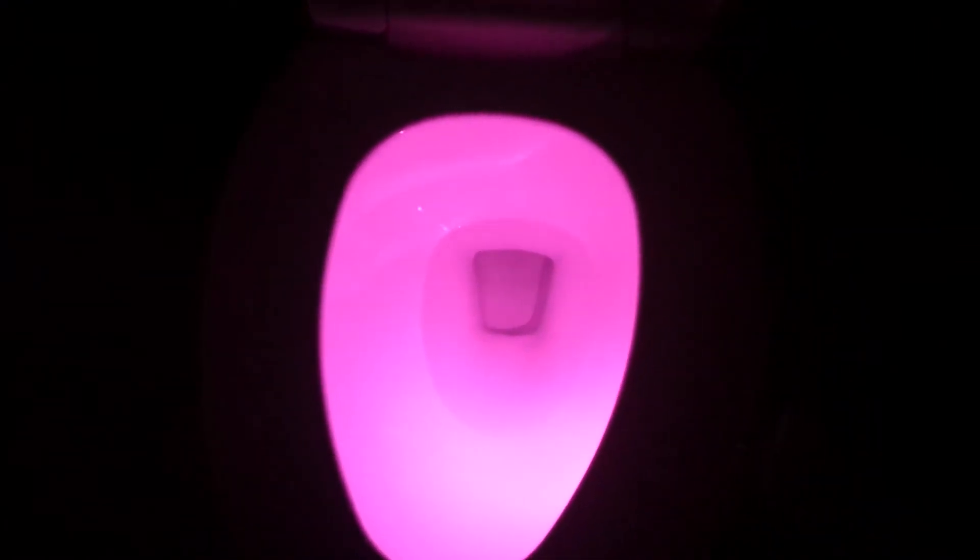And green — look how pretty. It only turns off if you turn on the regular light in your bathroom, or you take out the batteries. It stays on in the dark. Purple — but it's very beautiful. What do you think? Do you like it? It's very pretty, yes. I like it.